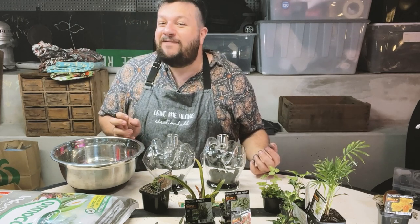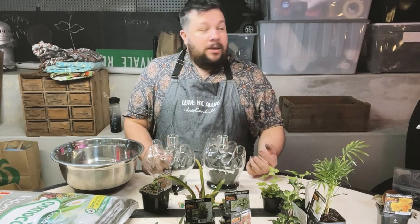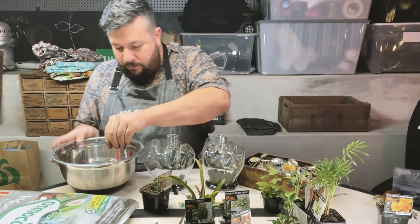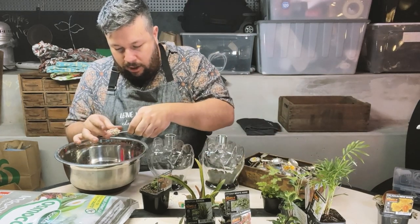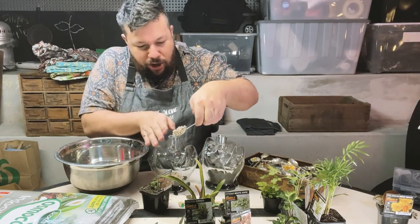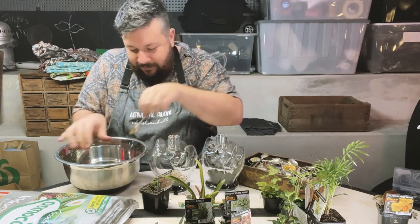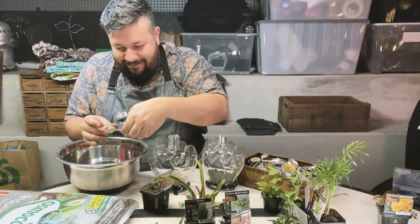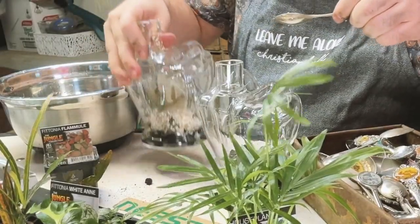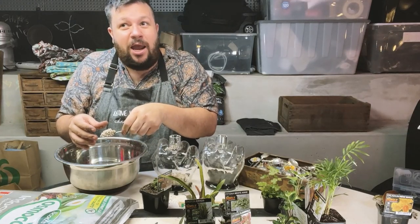Hey Trudy, activate find funnel. Finding funnel now. Do you need some spoons? You know what, this will do — I'll just take a spoon. Then we'll put... it's alright, I don't need a funnel. Hey Trudy, cancel funnel order. Cancelling funnel order now. You don't actually need to be quiet — there's so much nature and bird noises.